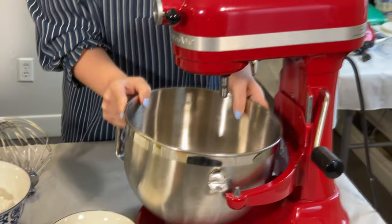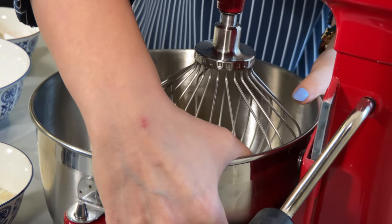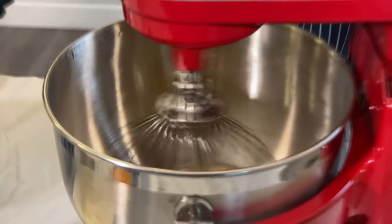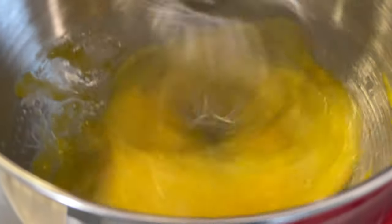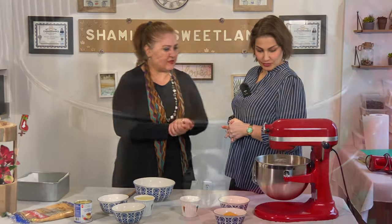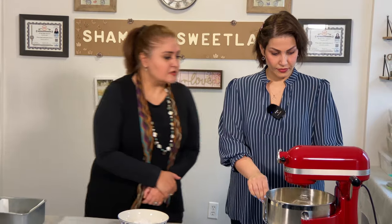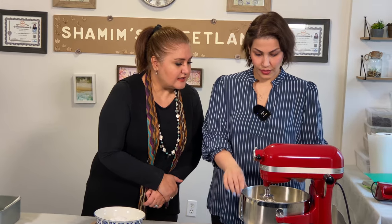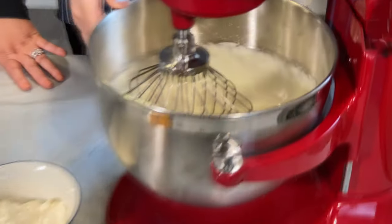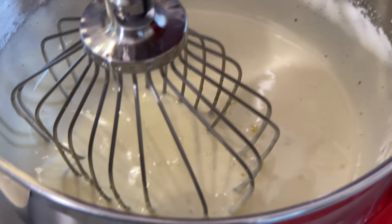We mix those three together and then put it in the mixer and mix it very well. Once it's done it looks creamy — it should be a light, puffy cream. That's what it should look like.